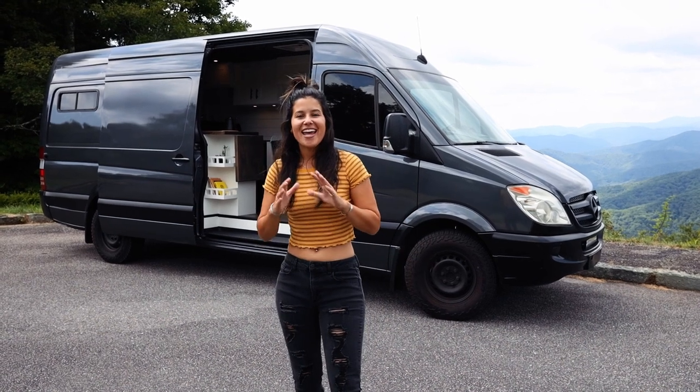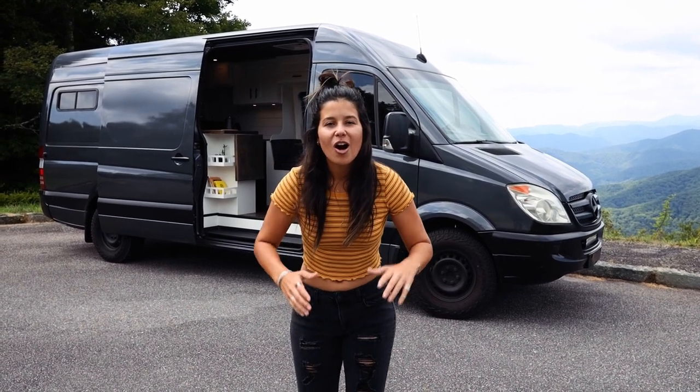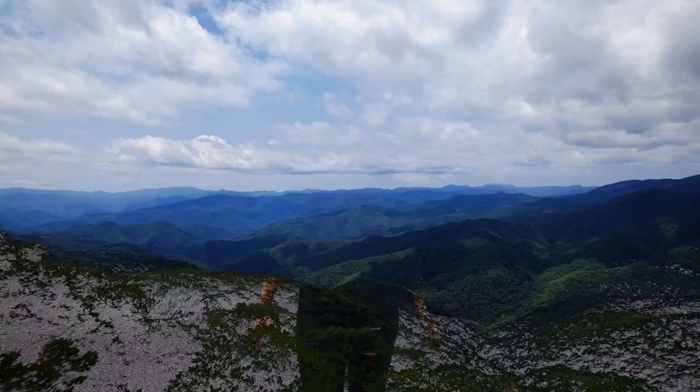What's going on guys? Welcome back to the channel. Today we are going to be doing the official van tour on our 2008 Sprinter conversion van.